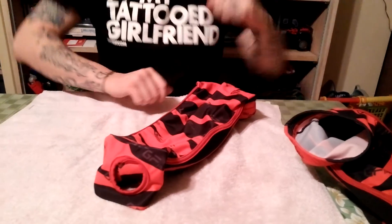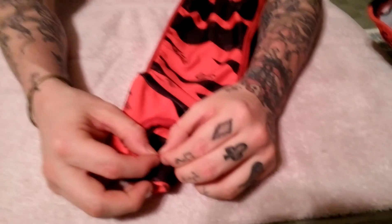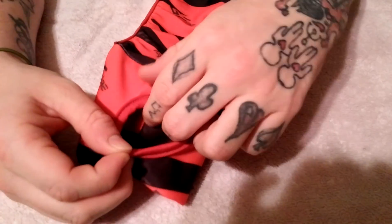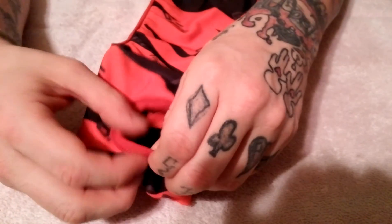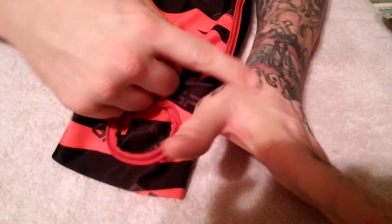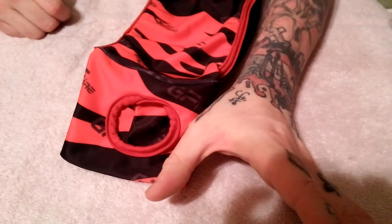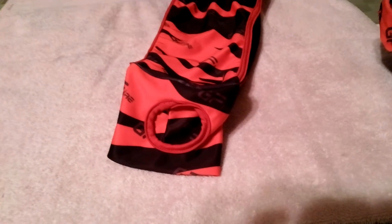Right here in the thumb area, they do have a small piece — it feels like either foam or silicone — that will keep this area safe. It won't be 100% safe, but it's going to keep it from getting rubbed raw. After a long day of play, sometimes that whole area is beat red because of all the pressure on your thumb.